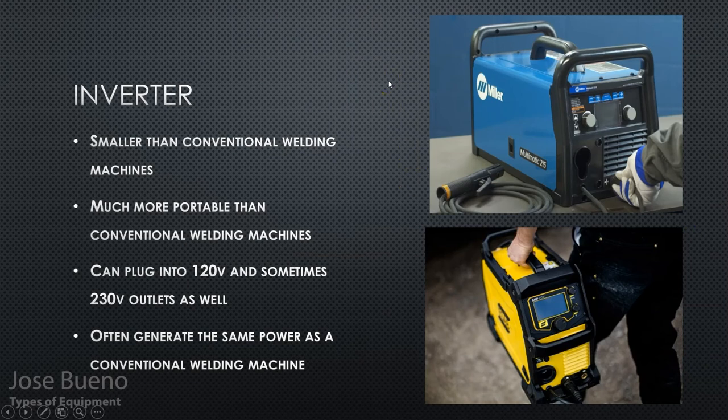Then there are the inverter machines. The big difference you should notice right away is that inverter welding machines are often really small — the average person can probably pick one up with one hand. They are very portable, but they are still limited to where you can use them because they do need to be plugged into an outlet to draw power.